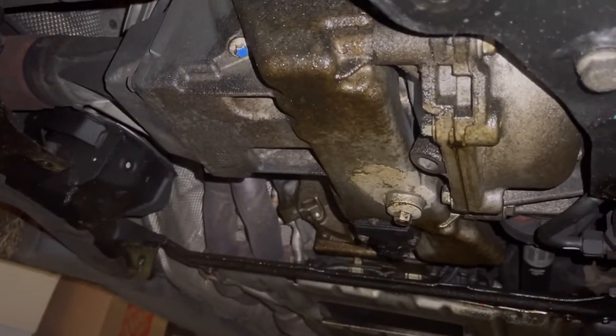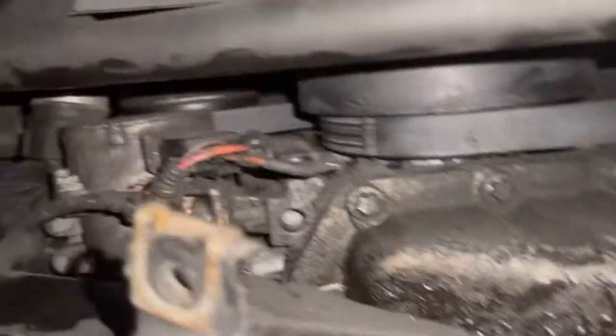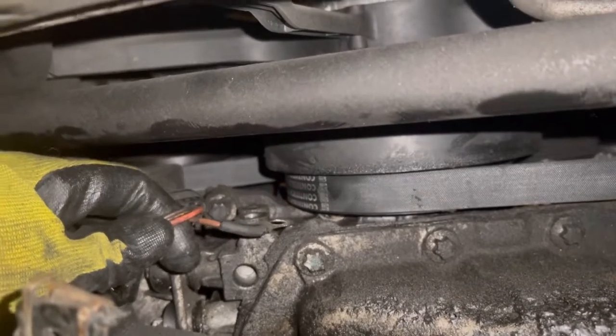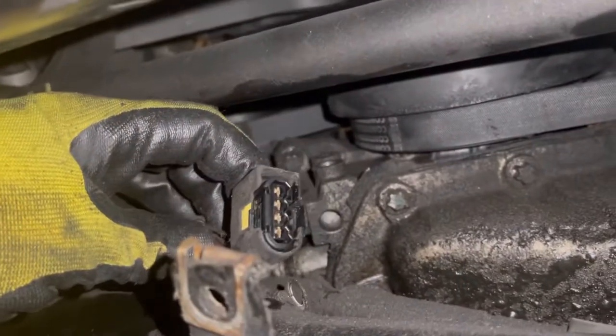Oil leaks as usual, even though we got it fixed a few times. I'm just going to do the water pump because it's too much work to replace the thermostat, even though I know it's recommended to replace them all together.